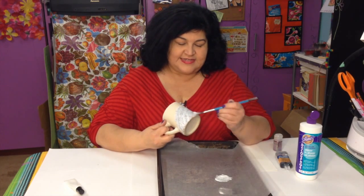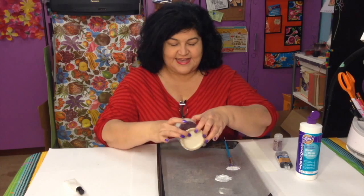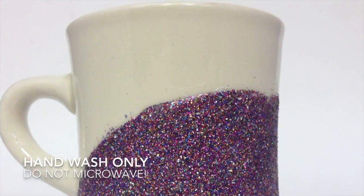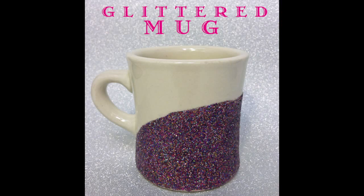Here is what it looks like — let this dry. Here is the side that I already finished so you can see how pretty it is. There you have it, your very own glitter mug! Thanks for watching, don't forget to give it a thumbs up and subscribe.